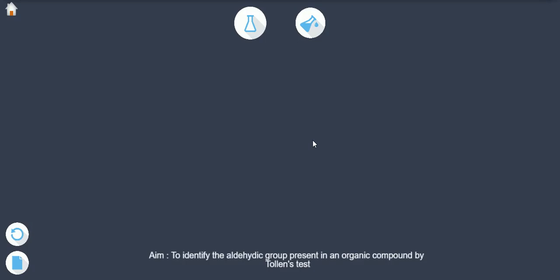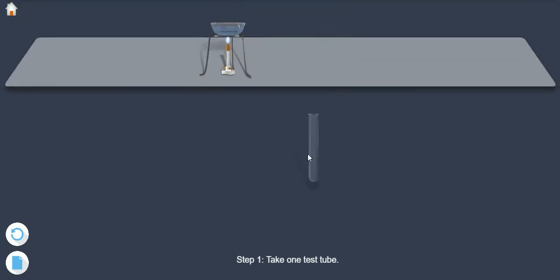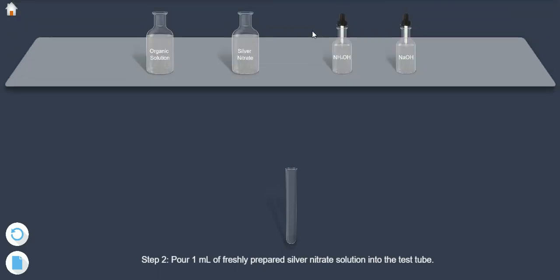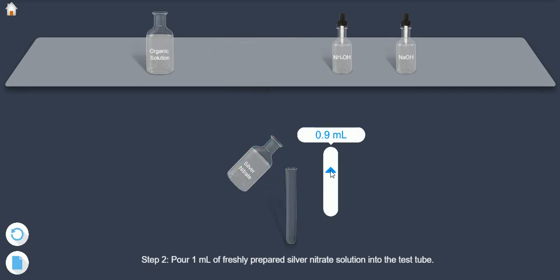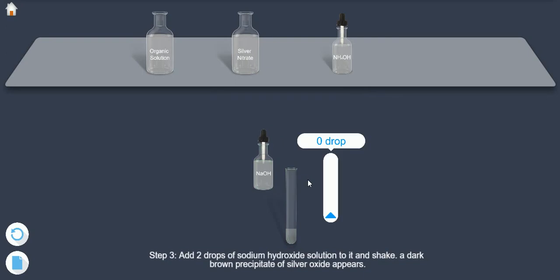Aim: to identify the aldehyde group present in an organic compound by Tollens' test. Step 1: take one test tube. Step 2: pour 1 ml of freshly prepared silver nitrate solution into the test tube. Step 3: add two drops of sodium hydroxide solution to it and shake. A dark brown precipitate of silver oxide appears.